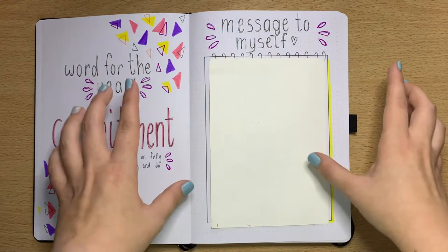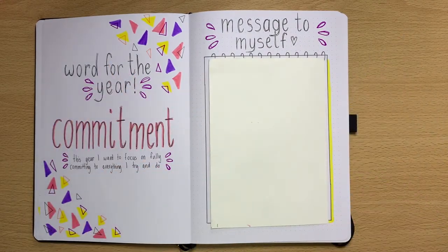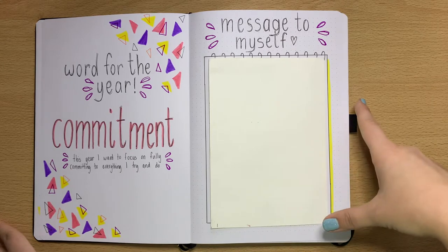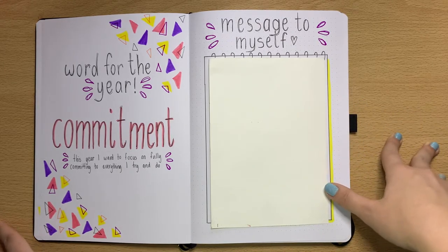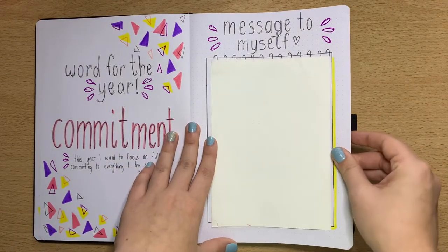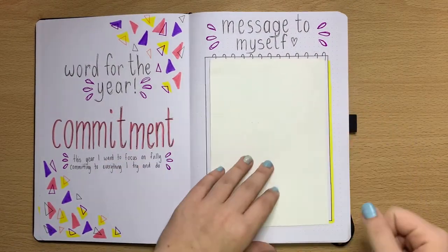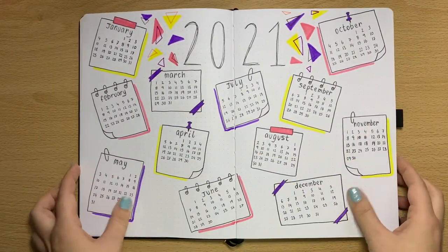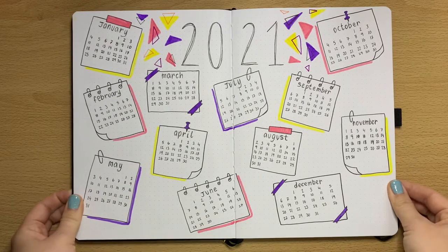Then I've done a message to myself — I've covered it over because it's private to me, but this page is like a notebook-style page where I've written a message to help motivate me when I'm feeling down, or just a little pick-me-up message. If I ever want to go back and read that for some motivation, that's what that page is for.